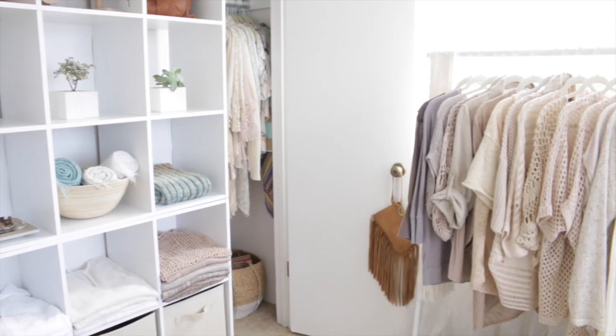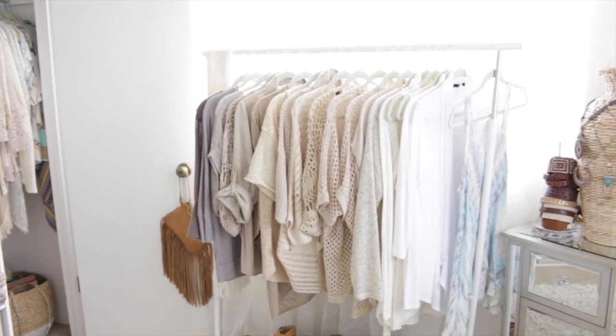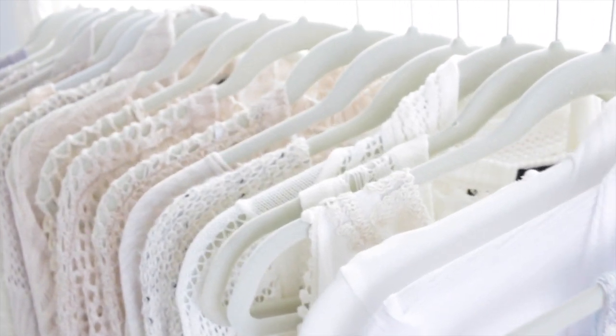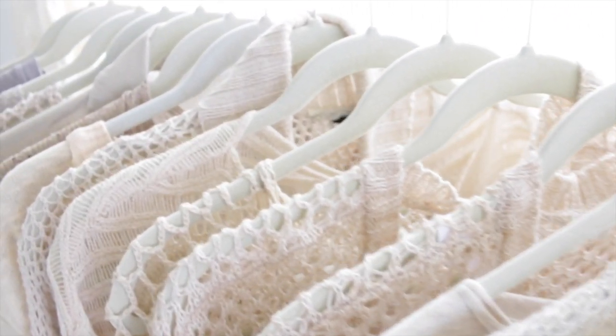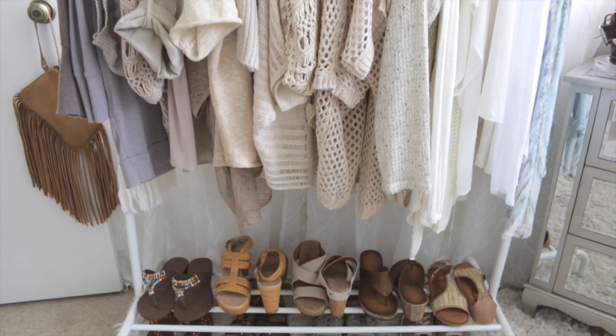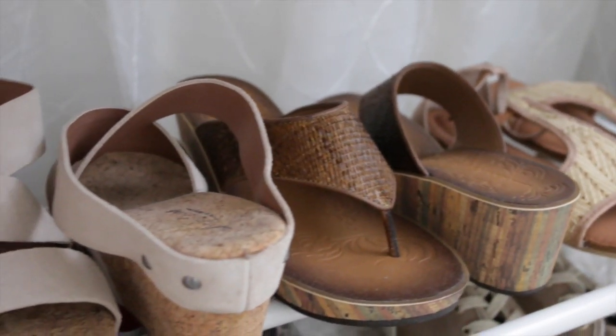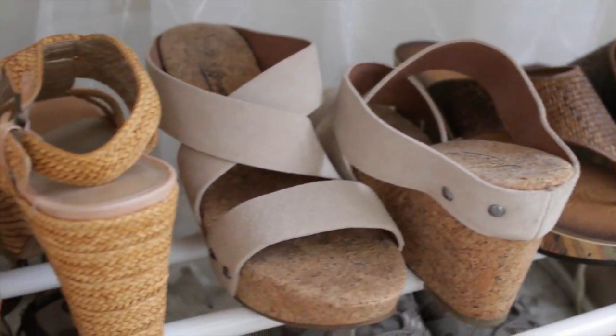I store and organize all my cardigans and lightweight summer sweaters out here. All the hangers are matching — those really slimline cream-colored velvet hangers — so it can fit a lot and looks uniform. I also organize by color, keeping all my neutrals out here in a kind of ombre color effect. It also has a rack across the bottom where you can put your shoes — that's the extent of my shoe collection there.